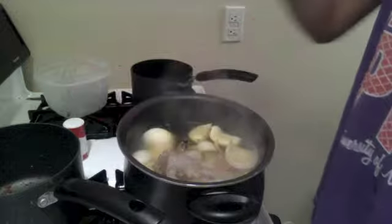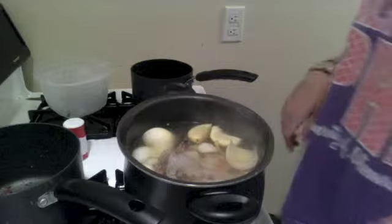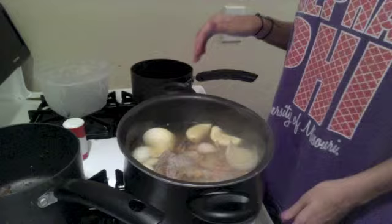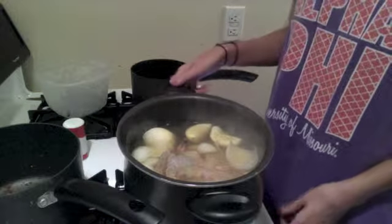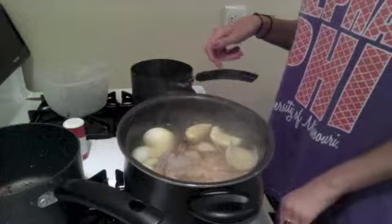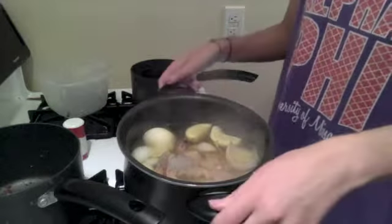Since that pretty much reduced to a simmer as soon as I put it in the water, instead of waiting for it to simmer and cook for four and a half minutes, I'm going to cook it for seven minutes on medium heat.